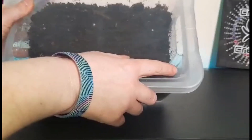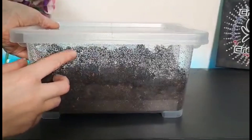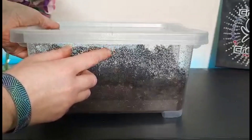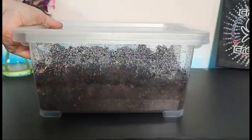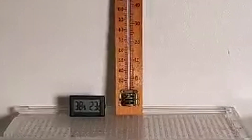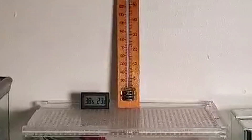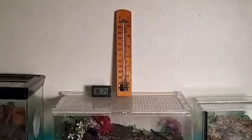Humidity is quite an important factor when keeping millipedes, so be sure to do your research on your particular millipede because it can vary from species to species. For temperature, a lot of millipedes do well at around 22 to 25 degrees Celsius, but again that can vary from species to species, so make sure to look that up for the particular ones you keep.